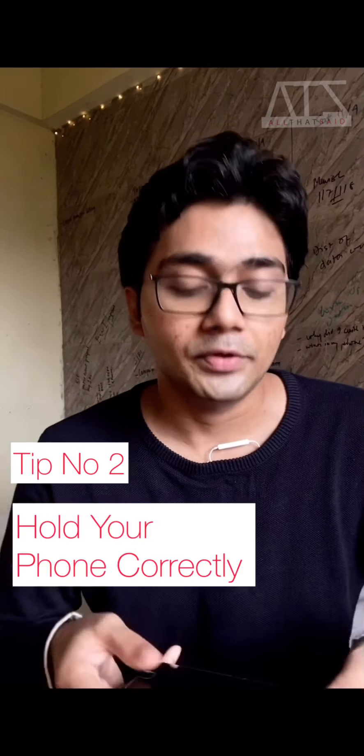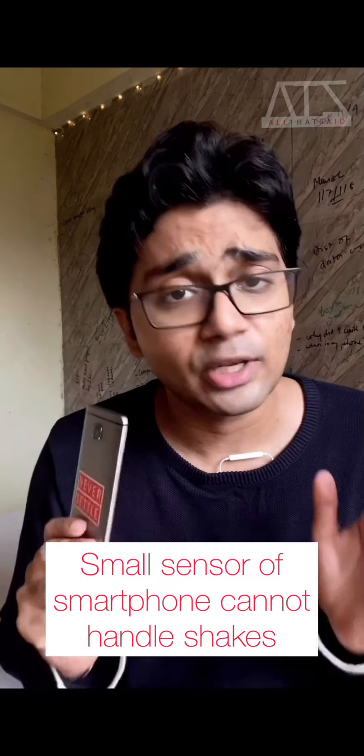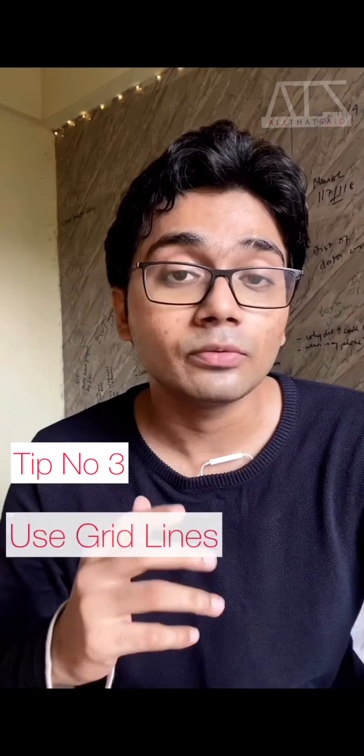My next tip is about how you hold your phone when shooting. Normally I have seen people hold the phone and click like this — this is not the best or correct way. Since your phone is very light and when you touch it like this, there are high chances you shake the phone, and the sensor is so small that even a little shake makes the photo blurry or dark. The best way is to rest the phone on your hand and then click — this will avoid shaking and give you a firm grip while framing.